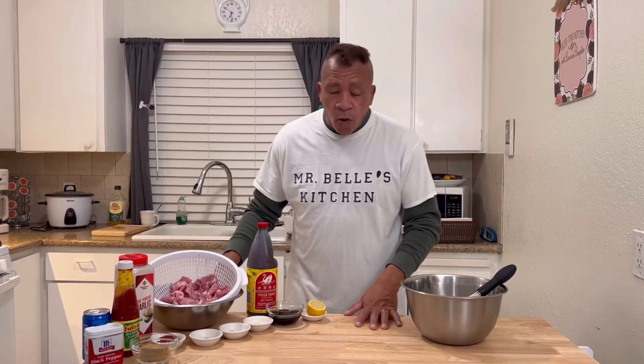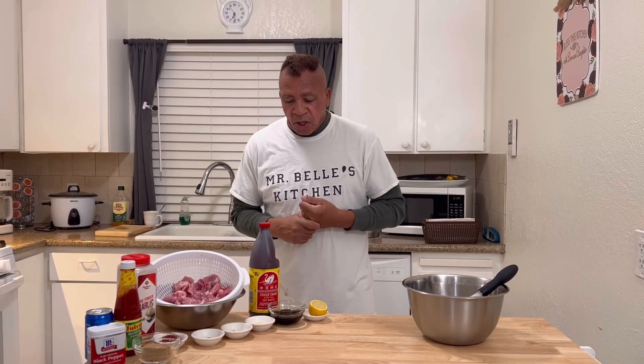Mr. Bell has a lot of videos out there. I want to thank everybody for watching. Mr. Bell has more videos coming out in 2023, so stay tuned. In the meantime, Mr. Bell is going to be cooking something very special in the PowerXL — something I've never done before. I'm going to be making some kebabs in the PowerXL.